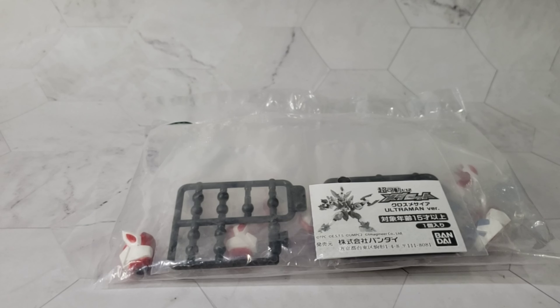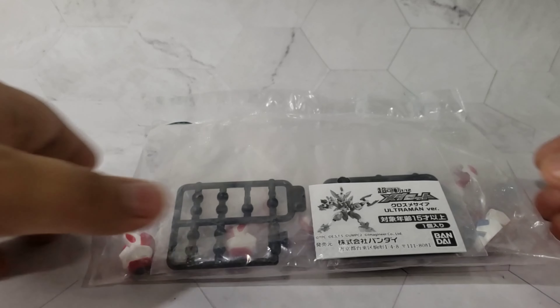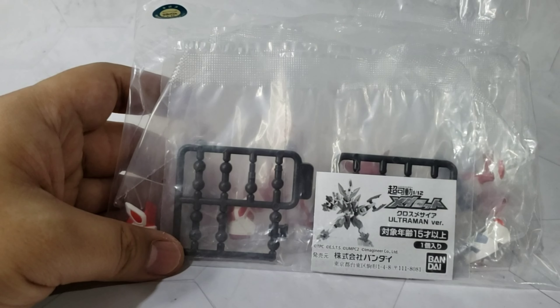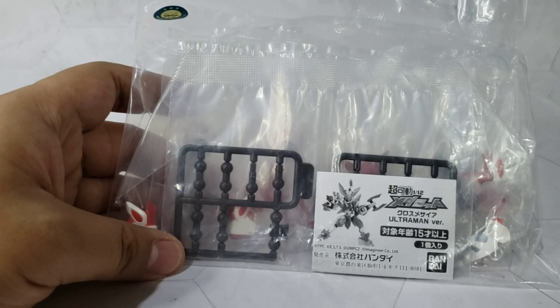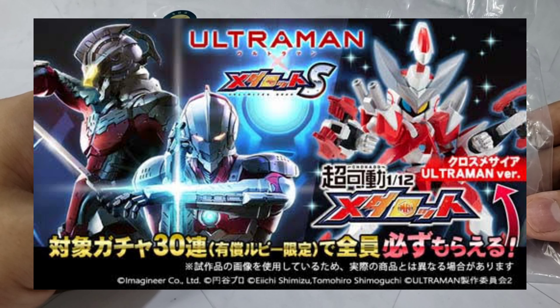What we're gonna look at is the 1/12 Chocado Cross Messiah Ultraman Version. There is limited information about this set online. What I do know is that it is an event exclusive in Japan and it was released around December 2021.